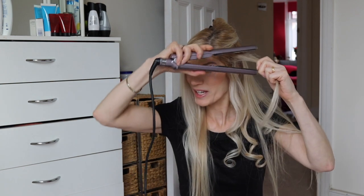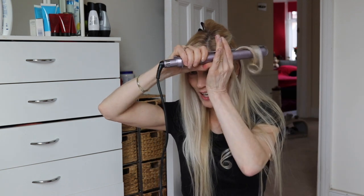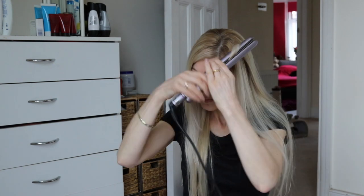If you're not happy with it, you can do it again. You can flip it the other way and turn the other way. The smaller the sections you take, the better, and then keep working around your hair.